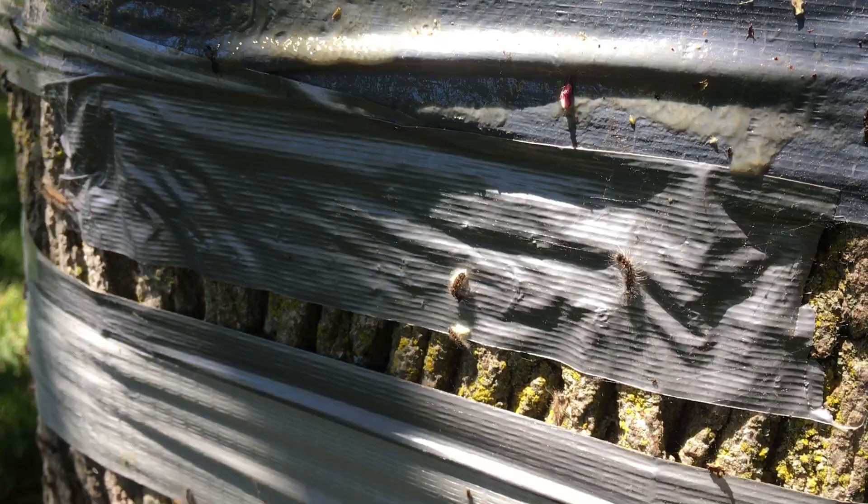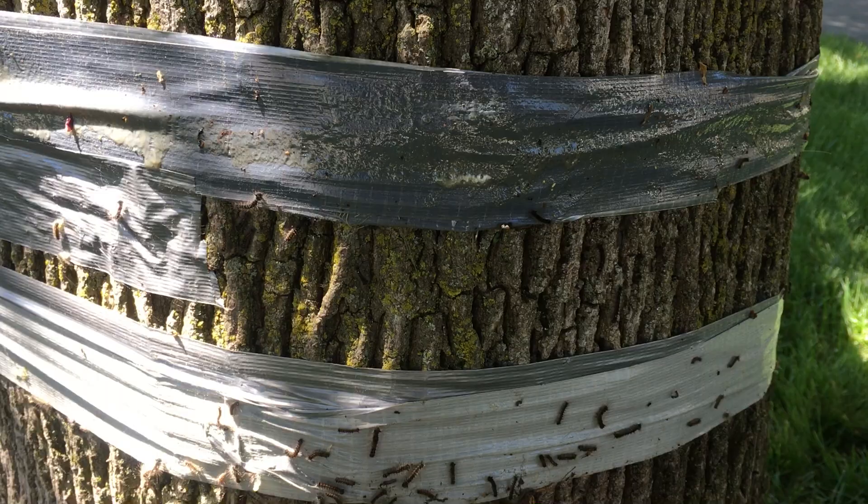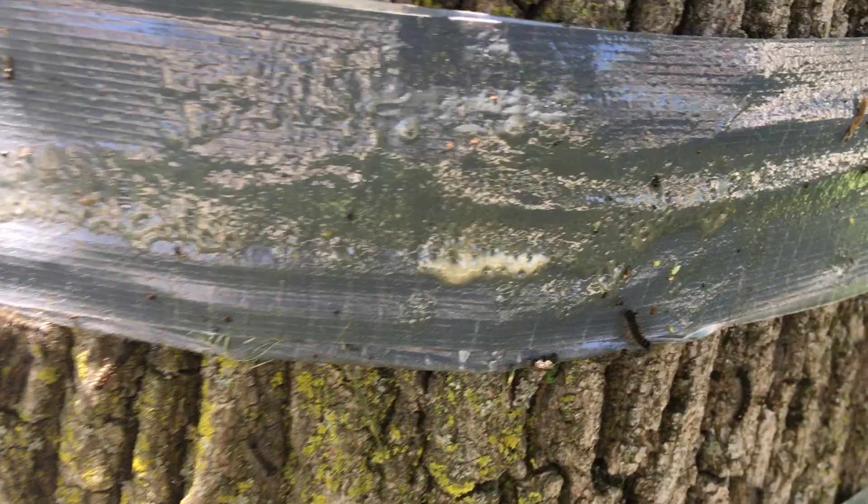I've found it's a very effective barrier for gypsy moths — they don't want to go past that point. So the two things: the reversed sticky duct tape and this added layer of lubricant together prevent the gypsy moths from getting through. I'm trying to save my tree.